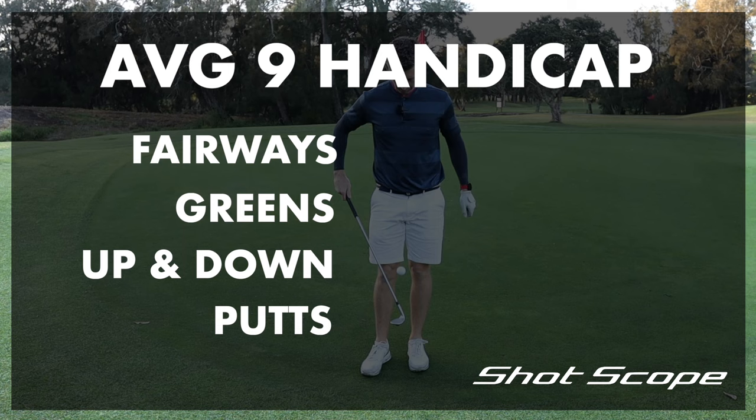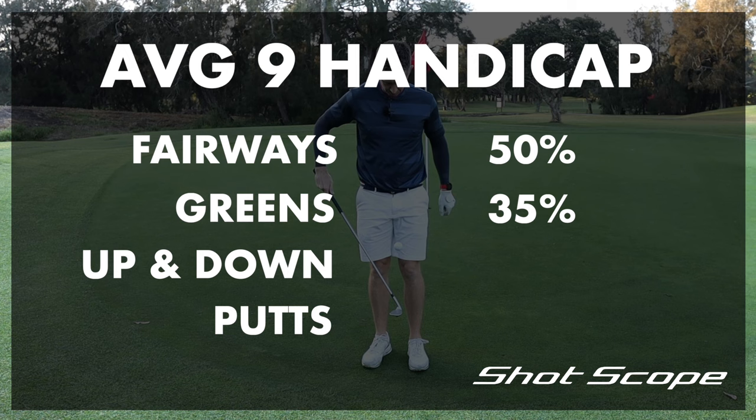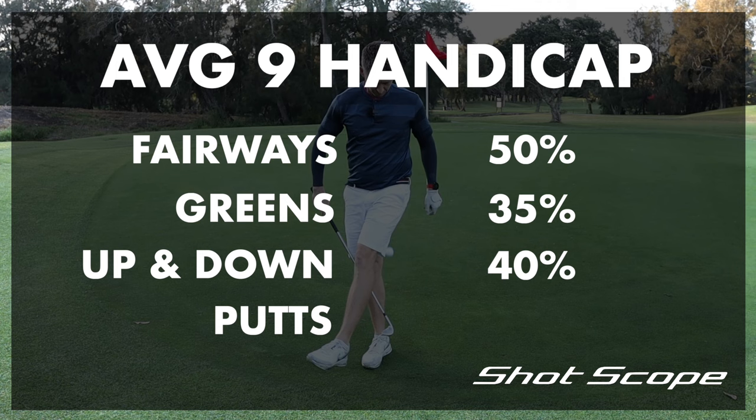The average nine handicap golfer, according to Shot Scope, hits 50% of fairways, 35% of greens in regulation, gets up and down 40% of the time, and averages 31 putts per round. So unless you're a real beginner, I doubt that's light years away from your own ability.